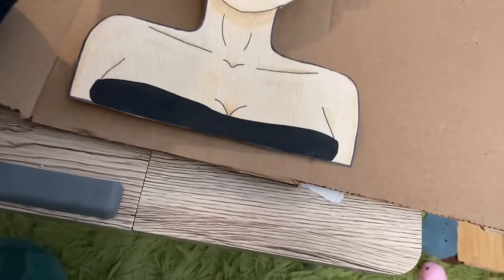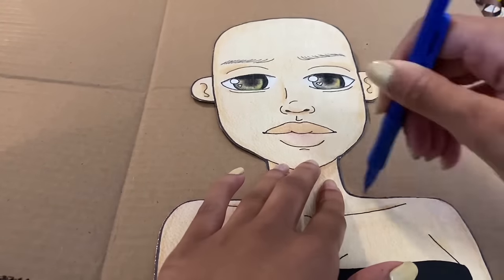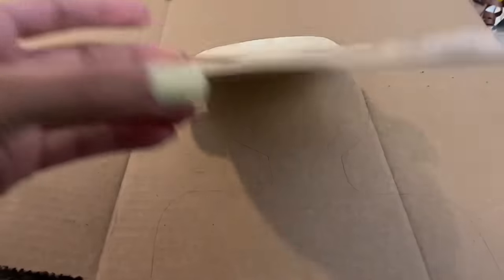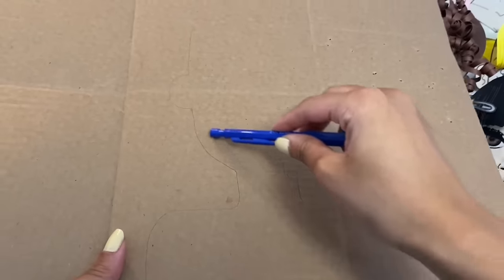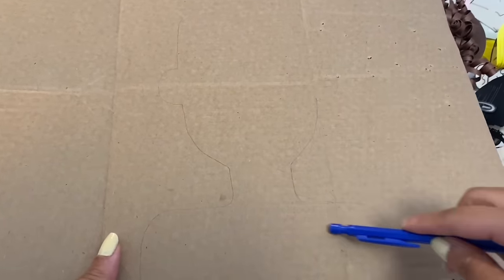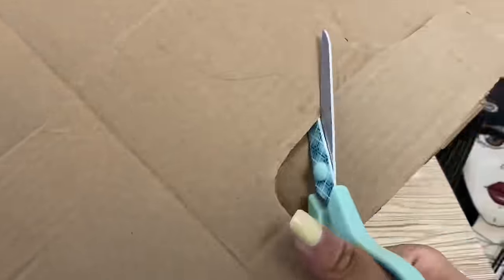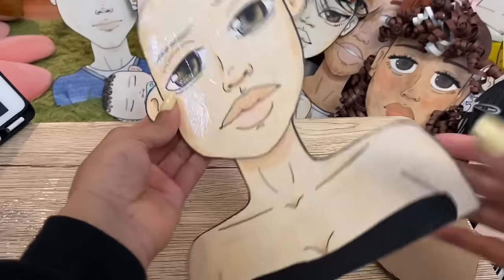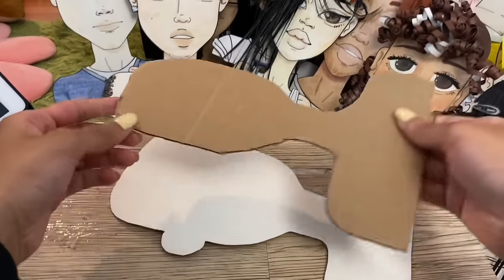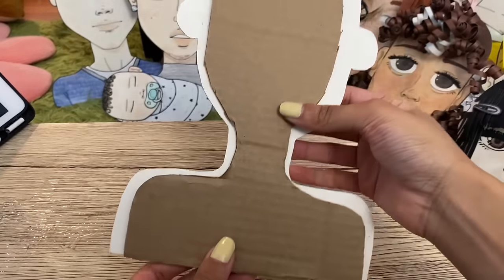To start, just put your paper doll on the cardboard, get your pencil and trace out your paper doll shape. Now you can remove your paper doll and as you can see we have a rough shape. When it comes to cutting we're not going to cut the exact shape of your paper doll — we're just going to cut on the inside of the paper doll shape. The reason for that is because we don't want the cardboard to show behind the paper doll. As you can see when I flip it behind there is a lot of white space, and we want that.